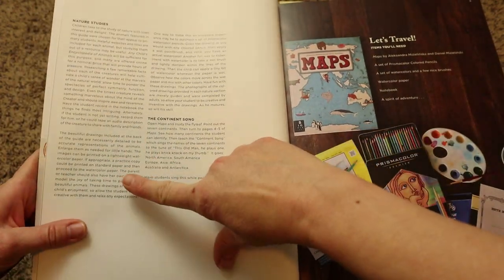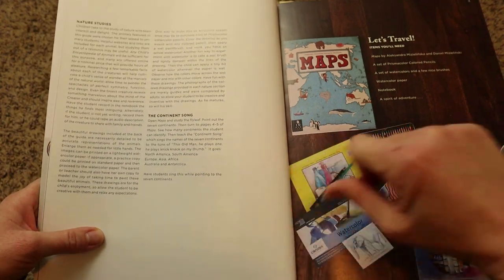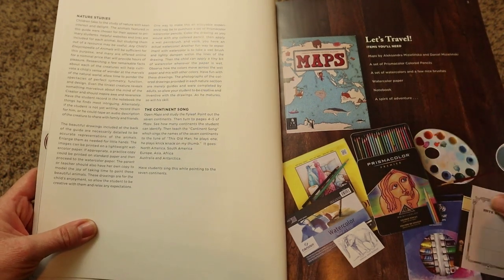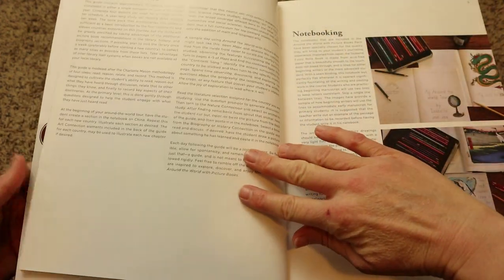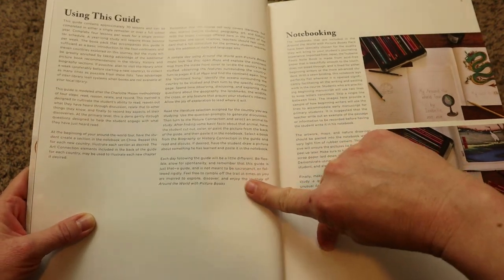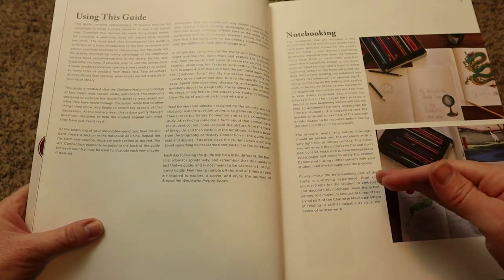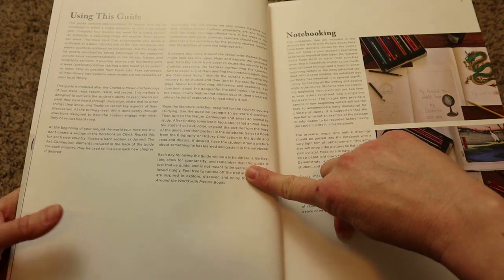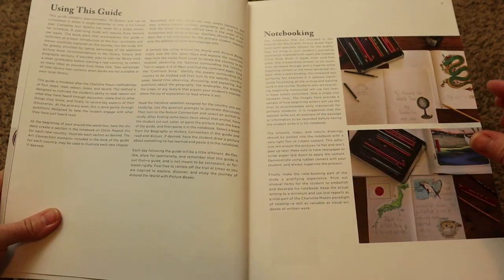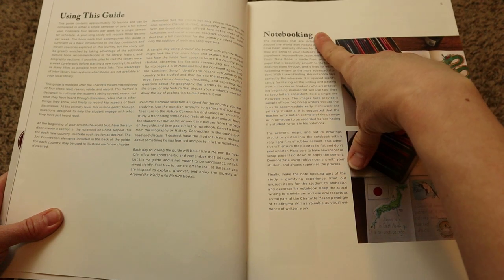Then it goes into a little bit about nature studies and what you're going to be doing, as well as where to find the continent song they refer to within the lessons, and then items you're going to need for the art studies. It also gives you a little spiel about how to use this guide. I really love how they focus on the fact that this is just a guide — it's not meant to be rigid or overwhelming. They also mention they don't have any worksheets, which is one of my very favorite things about this curriculum, but they do have notebooking.